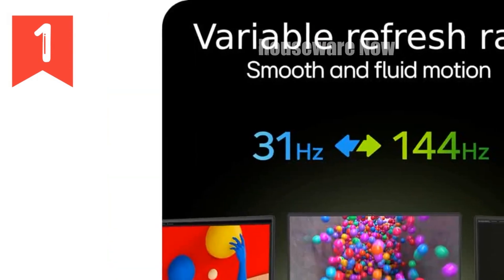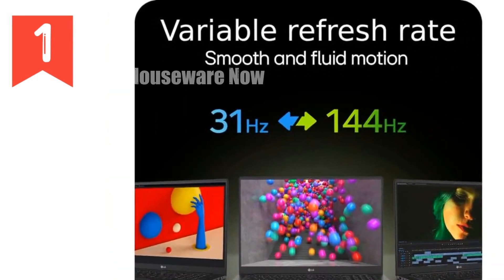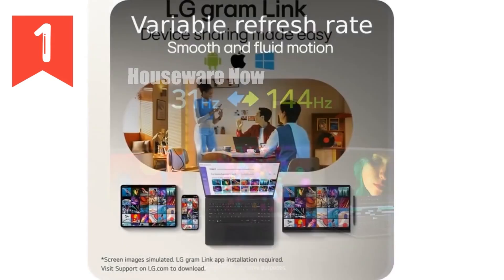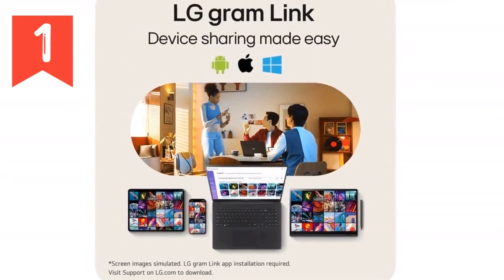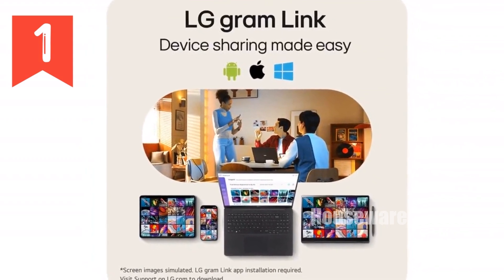In summary, the LG Gram Pro 2-in-1 16-inch Lightweight Laptop is a powerful and versatile device that excels in both performance and portability. With its impressive display, long battery life, and robust build, it's designed to keep up with your dynamic lifestyle.